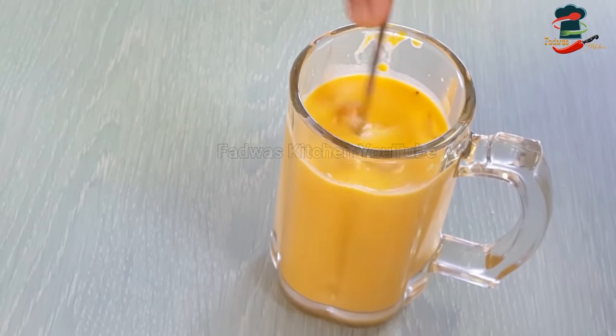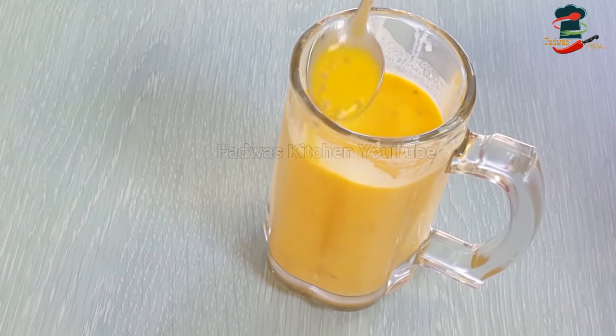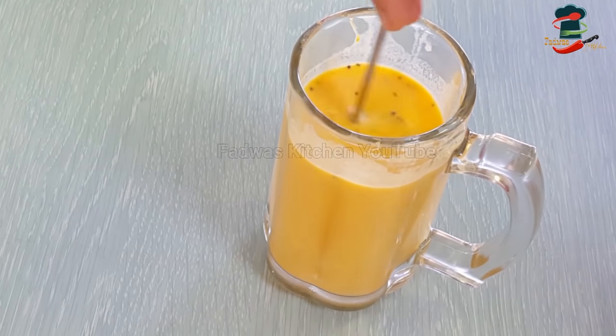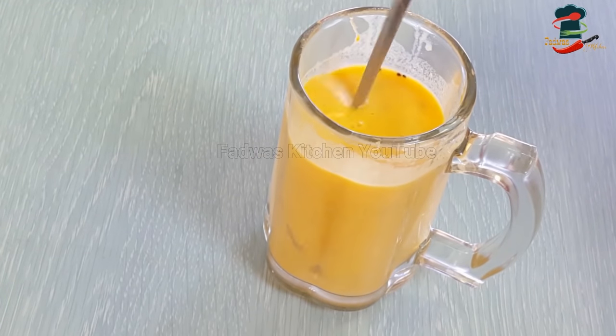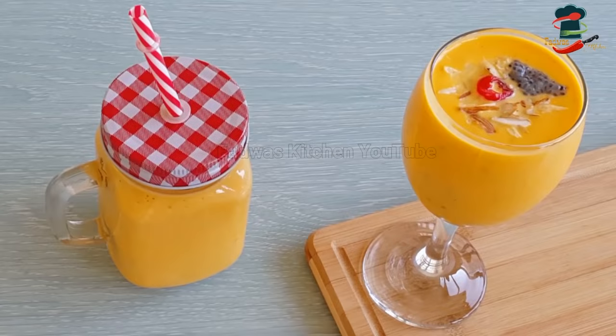We are using this mix. This is the character drink. We are using black chia seeds. The taste of the juice is thick. It will taste good as a drink as well. We are doing a little bit of cashew nuts. We are ready to add the carrot juice. We have a special taste of carrot juice.